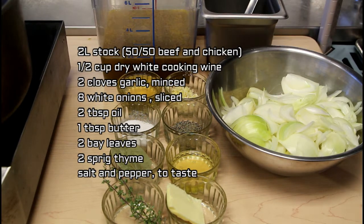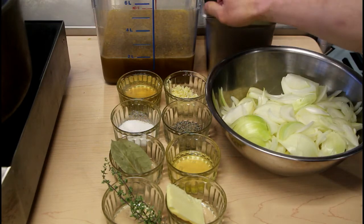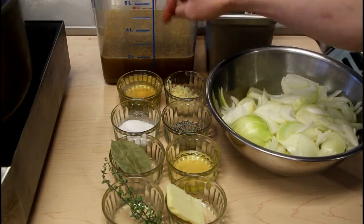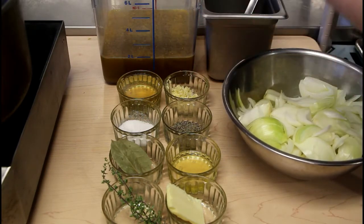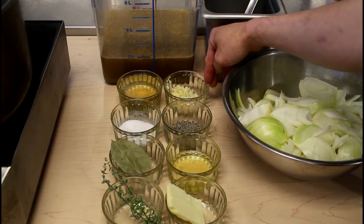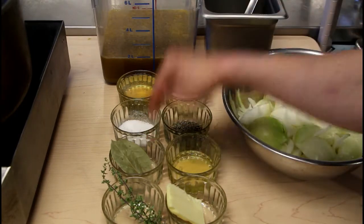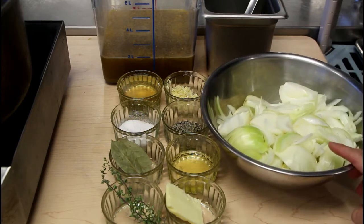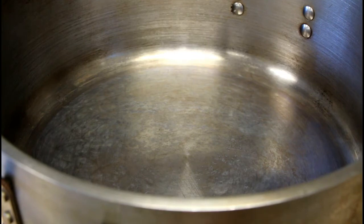We're making French onion soup today — Christian from class wanted this as a demo. I have a beef and chicken stock, one liter each, a half cup of dry white wine — you can also use vermouth or sherry. I have two cloves of garlic minced, salt, pepper, bay leaves, thyme, butter, oil, and onions that we have julienned, plus water to deglaze.